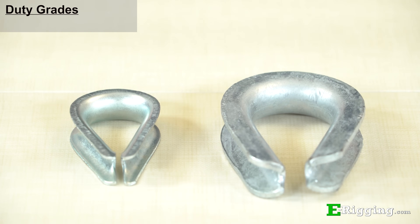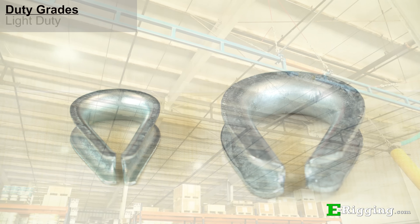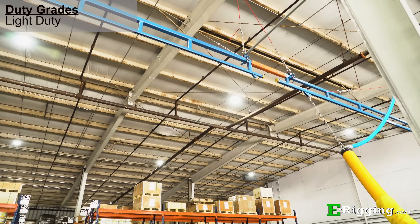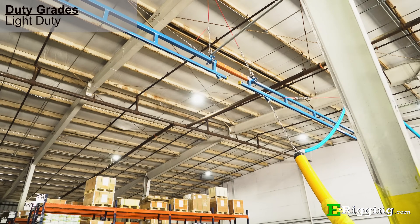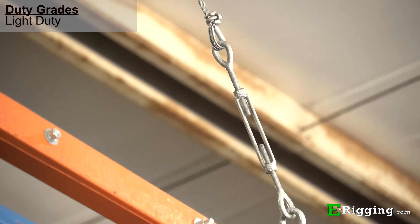Thimbles come in two different duty grades: light duty and heavy duty. Light duty thimbles are typically used in static applications such as a permanent installation, a controlled environment, or in situations where they won't experience much load.